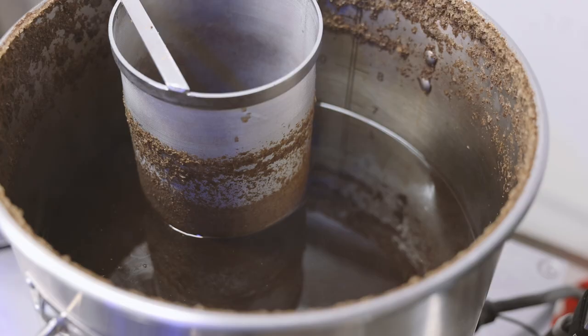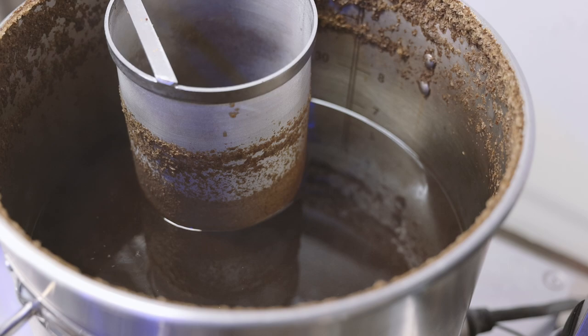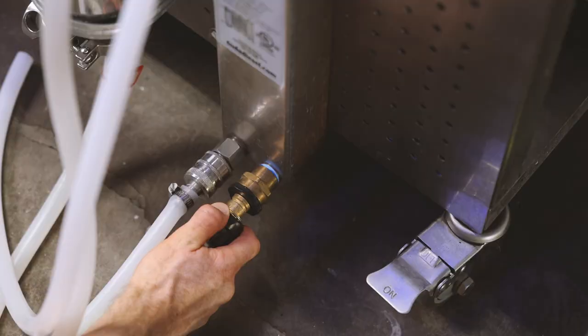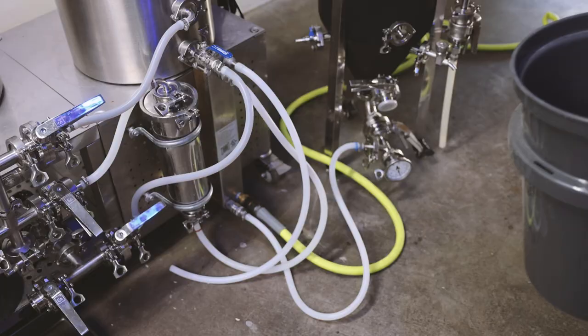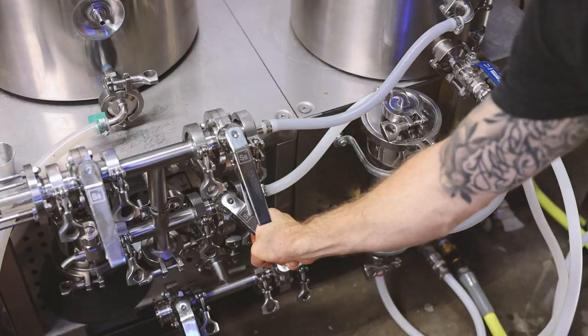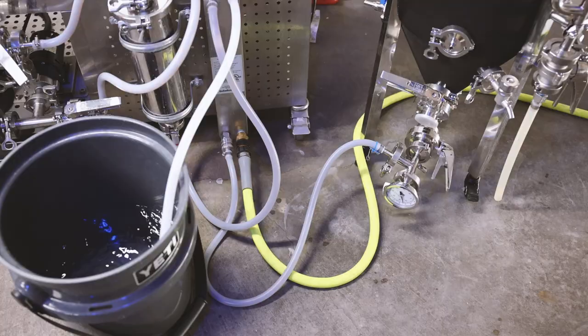The boil is finished, so I'm turning off the heater and starting a five-minute whirlpool. After five minutes, I'm going to turn off the pump and let this rest for 10 minutes so that the trub and hop debris can form a nice cone in the center of the kettle. I'm almost ready to knock out into the fermenter. I'm connecting my groundwater to the plate chiller, which will be used to cool down the wort as it's transferred into the fermenter. I'll run the outbound groundwater into a bucket to use later for laundry.